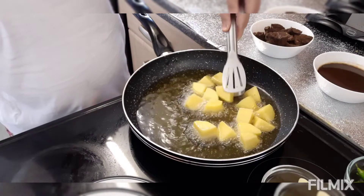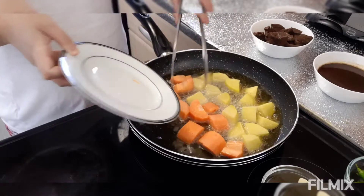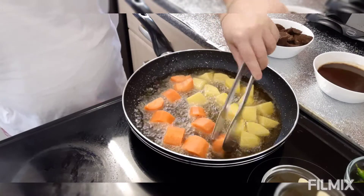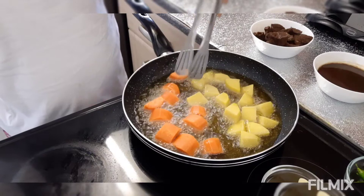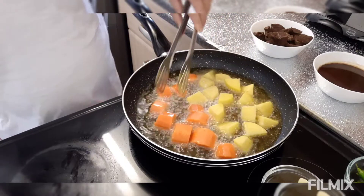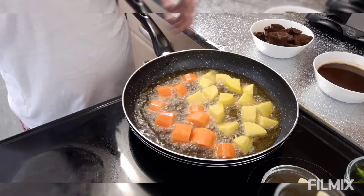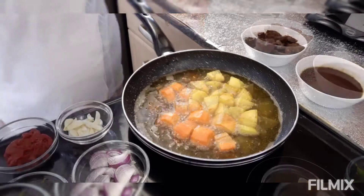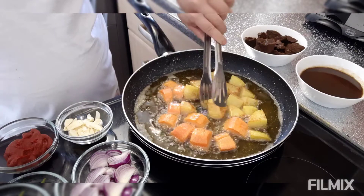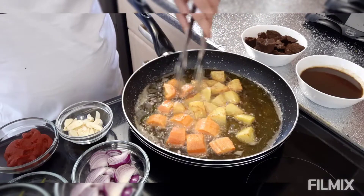Ipafried ko muna sila — pwede nating pagsabayin yan kasi ilalagay natin din sabay mamaya pag ginisa na natin. Ipafried ko muna ang ating potato and then yung ating carrots, and then ipapakita ko na sa inyo paano ko siya igisa. Na-fried ko na yung ating potato and carrots, so itatabi ko ngayon muna ito kasi igigisa muna natin yung ating beef.